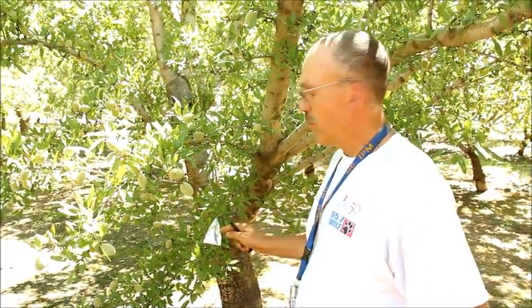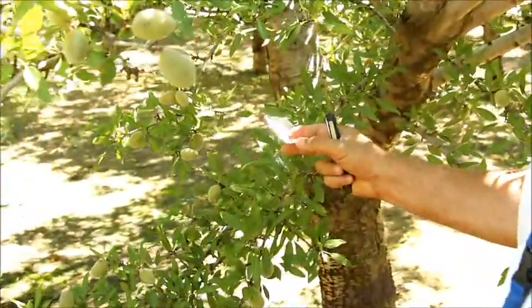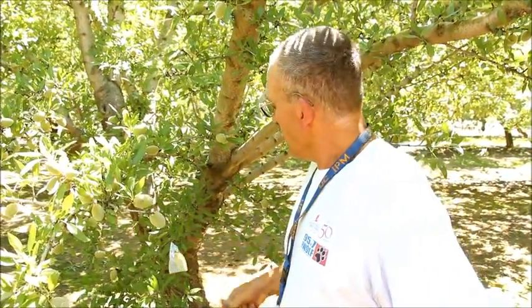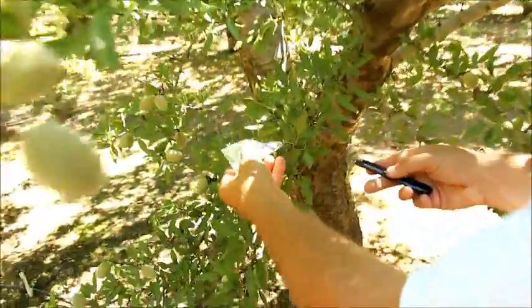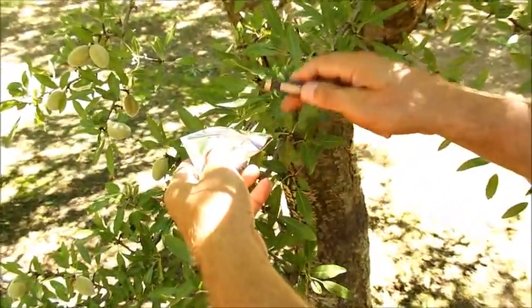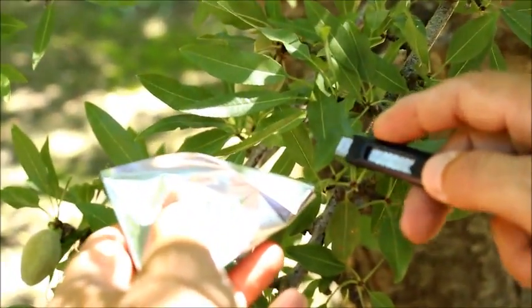We're back here about 15 minutes after we put the foil bag on the sample leaf. I might mention that it is okay to have the foil bag on for longer than the 10 minutes. Now we're going to cut the leaf from the tree, and once cut, I'm going to take it to the pressure chamber to measure the midday stem water potential level.